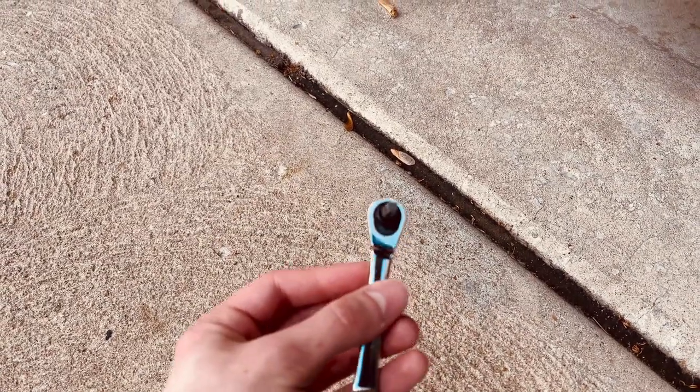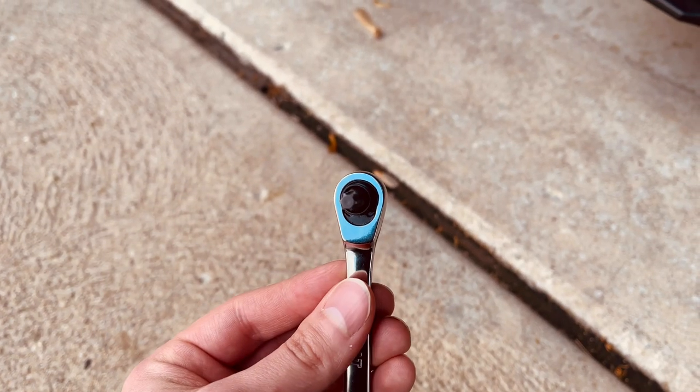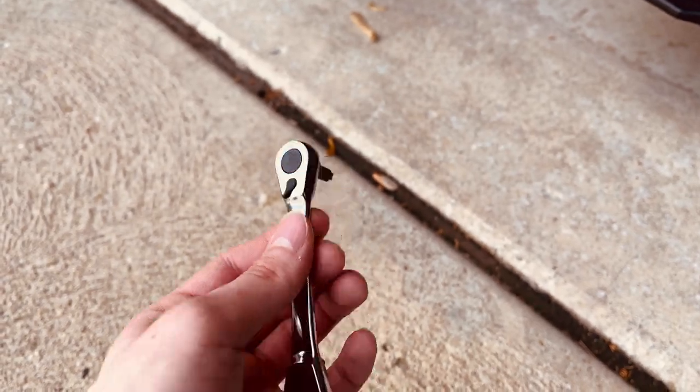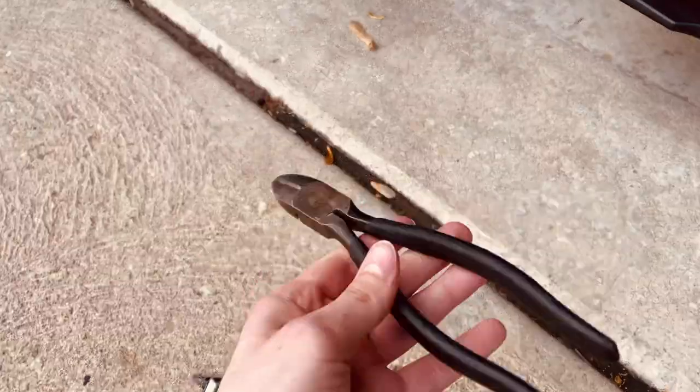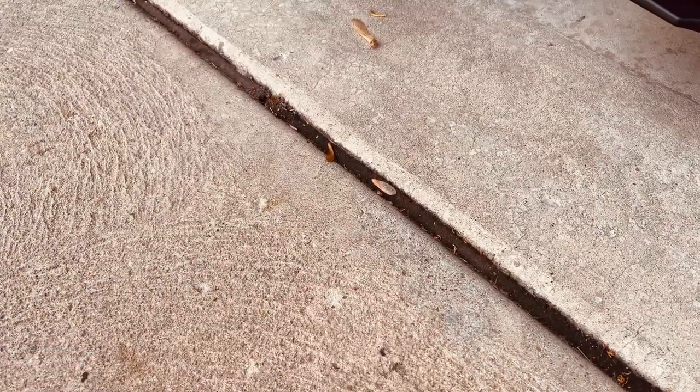So what you'll need for this install: a T30 Torx bit — not the security version, which has a dot in the center — your wrench, and some wire cutters for the zip ties. I am using the zip tie method, so I don't need any of the sockets or anything.